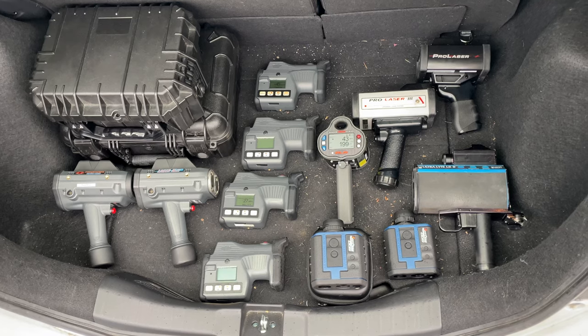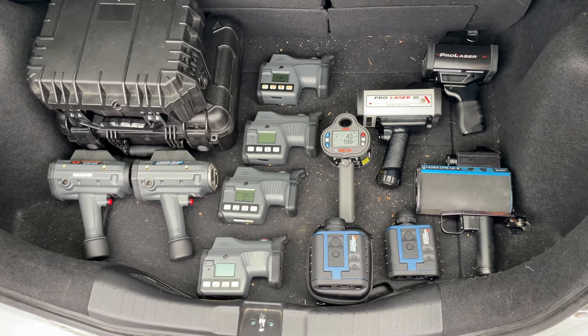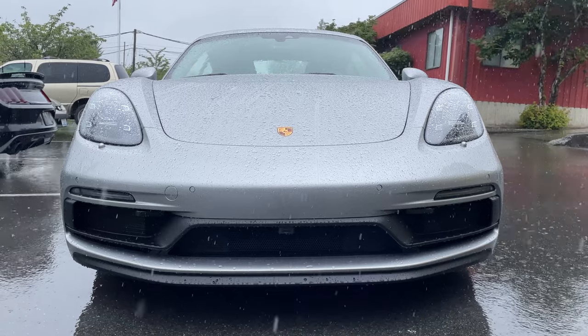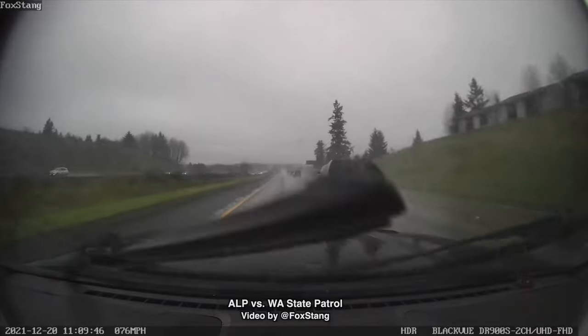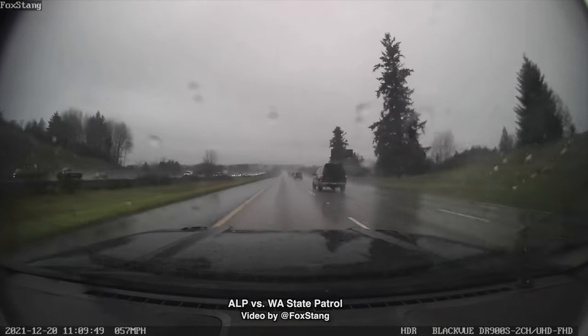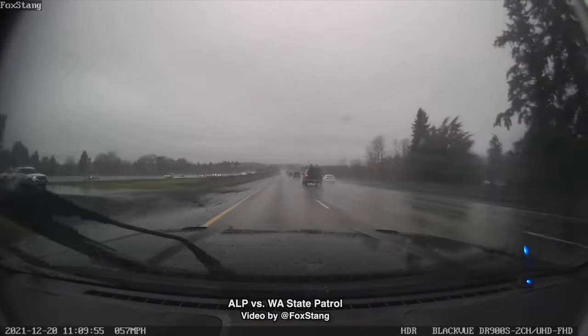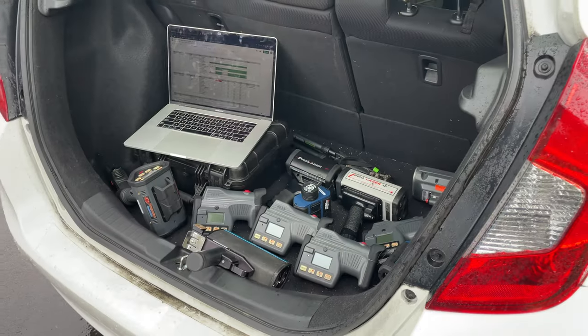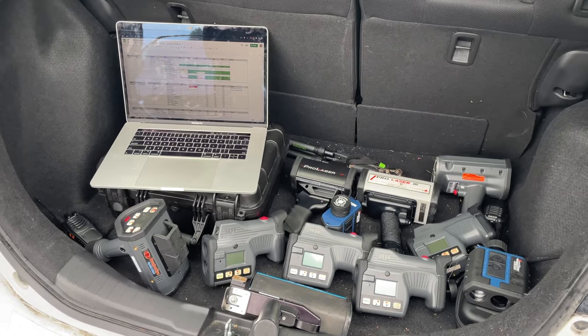This past weekend we got together with a bunch of different laser guns to do some laser jammer testing. Unfortunately on the day of the test it wound up raining pretty heavily. Nevertheless we got a lot of testing done and learned a lot. Police laser guns are designed to be used in the rain, so our laser jammers need to function in the rain too. There's been a lot of dry weather testing done, but in this video I want to go over what we saw with rain testing — both from the perspective of how police laser guns operate in the rain and what we saw from the laser jammer end.